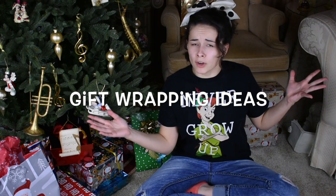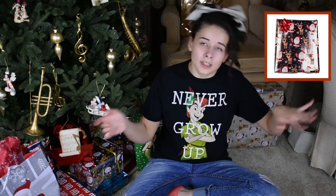Hey guys, today I am sitting by the Christmas tree because today's video is gift wrapping ideas for Christmas. This is for those people that have a little bit more time on their hands and want to do something a little bit more creative. If you're a creative person like me, this will be fun for you. I hope you guys enjoy!